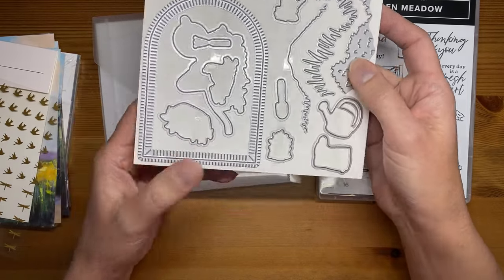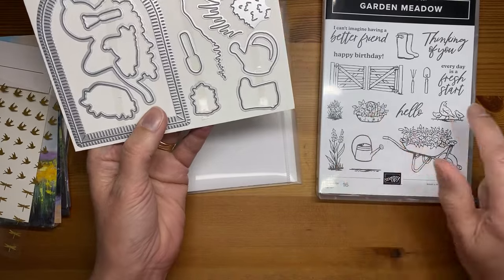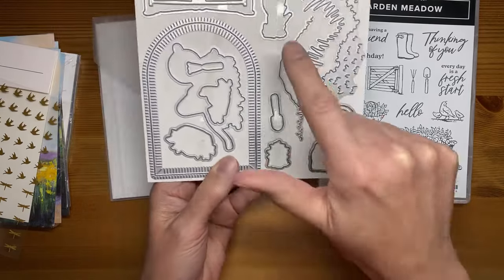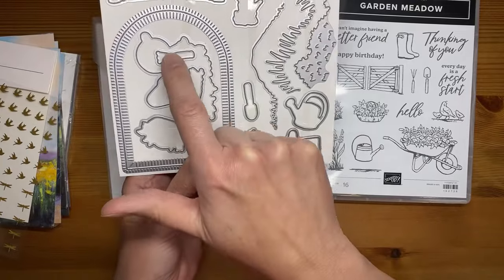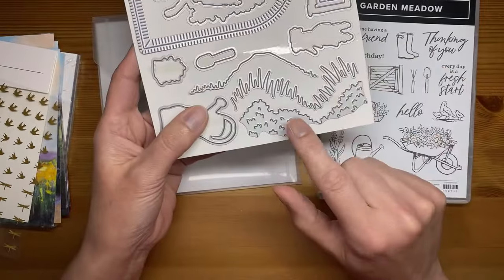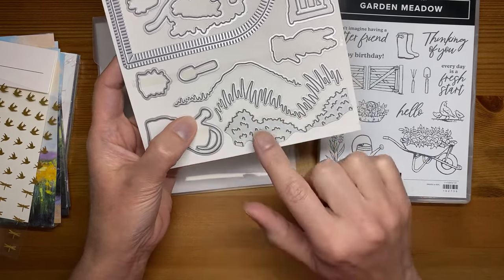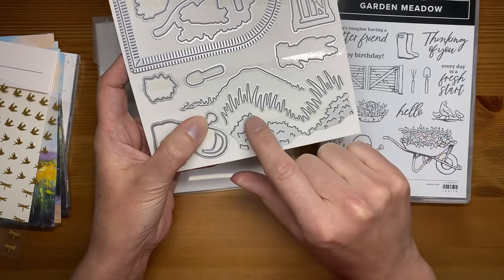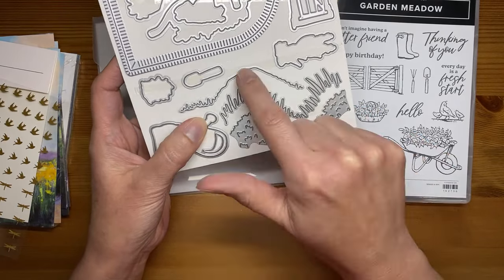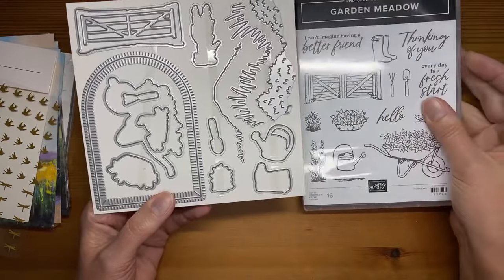There's a die to cut out the wheelbarrow, one for the little basket of flowers, dies for the rain boots, the watering can, the little shovel, one that cuts out the little set of flowers, one for the taller set of flowers, one for the little rake, and one that cuts out the birds. There are also accessory dies — one that cuts and embosses to use as shrubs or grass, one that cuts grass, and one that cuts a hill shape.